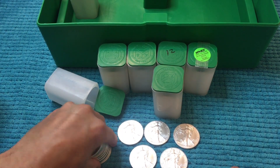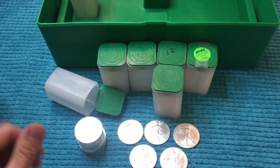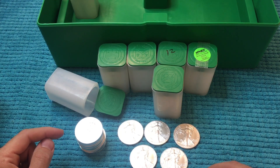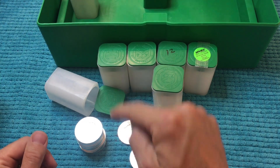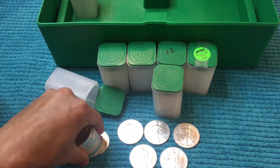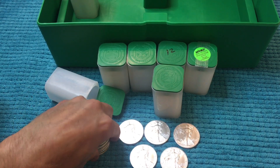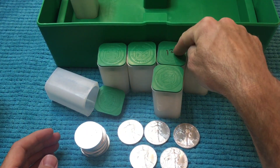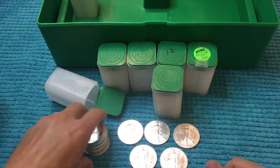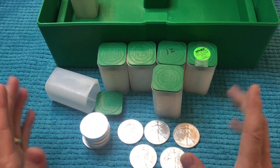Let me know down in the comments if I should spend the money and pay ridiculous premiums just so I can fill that tube — maybe you guys have OCD too and it's gonna bother you. This is our miscellaneous tube — we've got 2017, 2018, a 2012, a couple 2012s, 2011s, 2009s, 2014s. All the same-year tubes are separate; this one is miscellaneous. We've got five 2020s to add, making 19 for this tube.